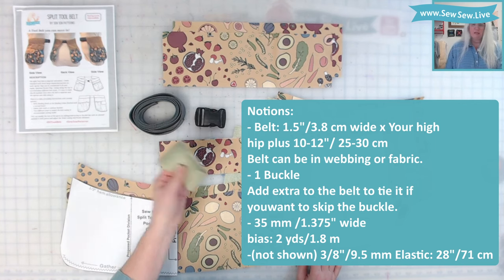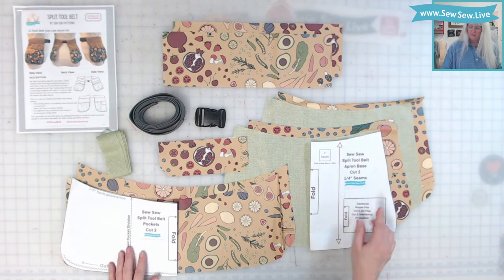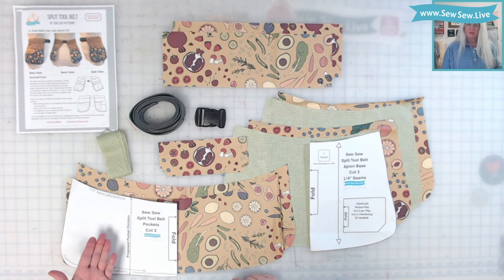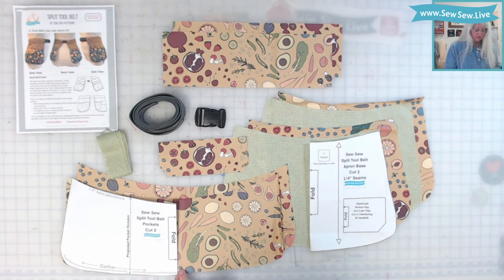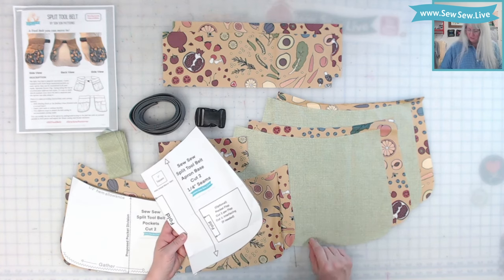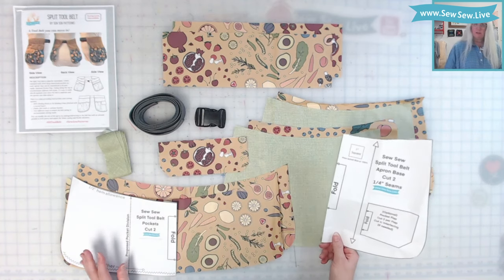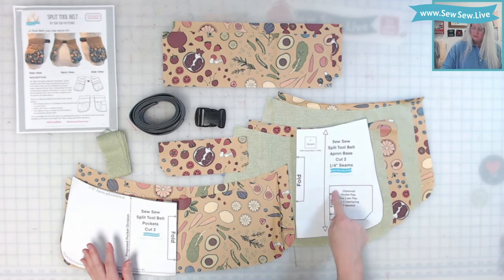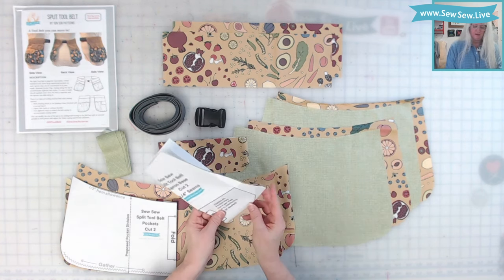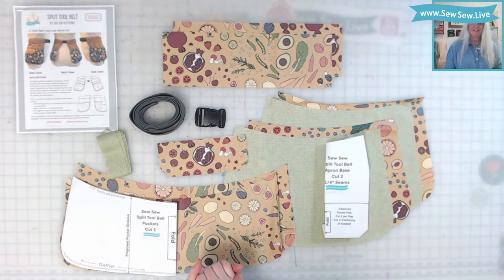I also have a little bit of binding that's going to match my base. There are only two pattern pieces in this pattern: the apron base and the pocket. There are some proposed pocket divisions — I've only notched the center at the bottom of each pocket and the center of the bottom of the apron base. The pocket flap is right here inside the apron base — I just folded the paper and cut around it to get my pocket there. All right, let's get sewing.